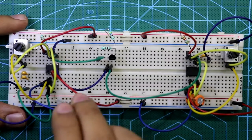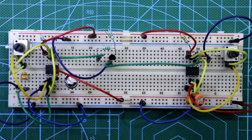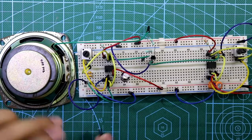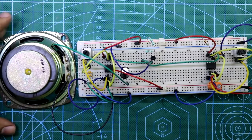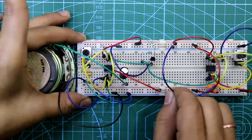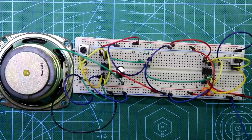A 100 micro Farad capacitor is connected to pin 3 of the first IC — positive lead to pin 3. Here is the speaker: one pin to ground, the other pin to the negative side of the capacitor. Connect both positive rails and both negative rails. This is how we have completed all connections.